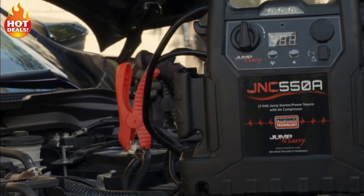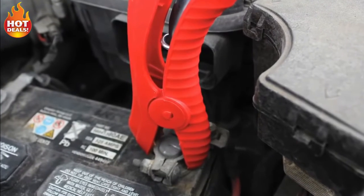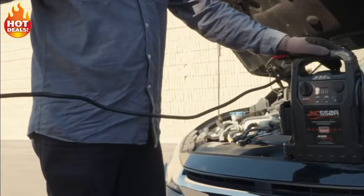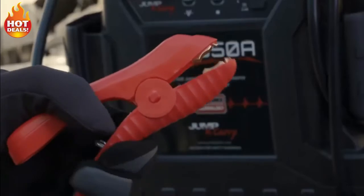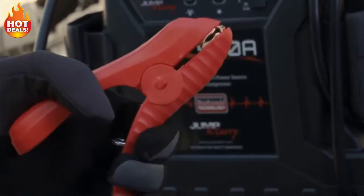All the components in the power path are designed to support the goal of getting the jump starter's power to the disabled vehicle. This includes the heavy-duty 4-gauge cable leads and ergonomic industrial-grade clamps that penetrate corrosion on the vehicle's battery posts.